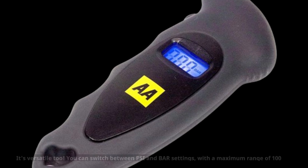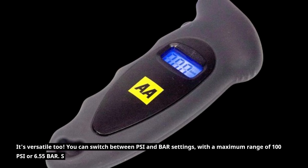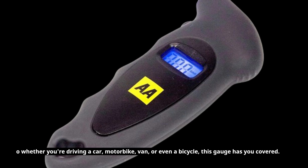It's versatile too. You can switch between PSI and bar settings, with a maximum range of 100 PSI or 6.55 bar. So whether you're driving a car, motorbike, van, or even a bicycle, this gauge has you covered.